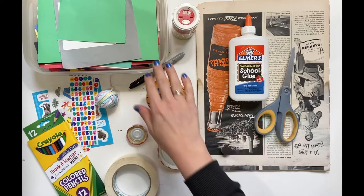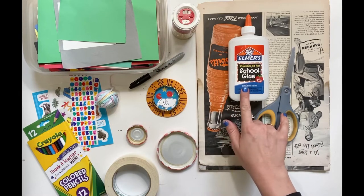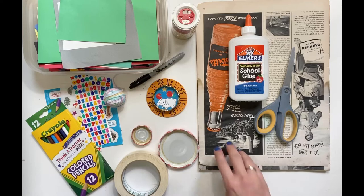Here are a few suggestions: I have some colorful paper, some glitter, an old magazine. You're definitely going to need scissors and glue. You'll definitely need the jar lid, and maybe some stickers or some colored pencils. It's really up to your creative license.